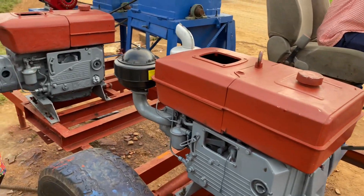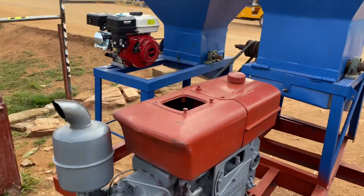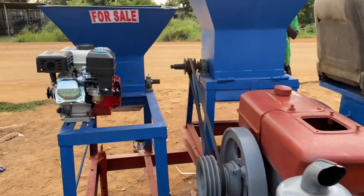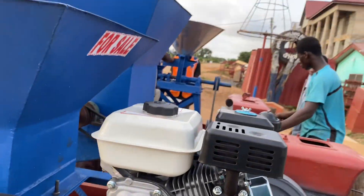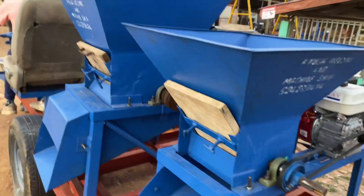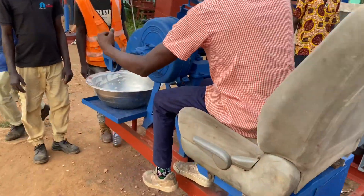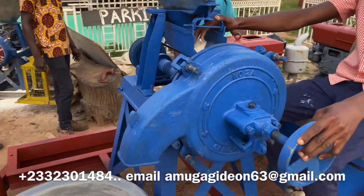If you guys have not watched the previous video, I'll put it down in the description — you can click on it and see the full manufacturing process. This machine is for sale, so if you're someone who lives far from town and finds it very difficult to grind your cassava or your corn, we got you covered. You can call us — the numbers will be down there in the description below.